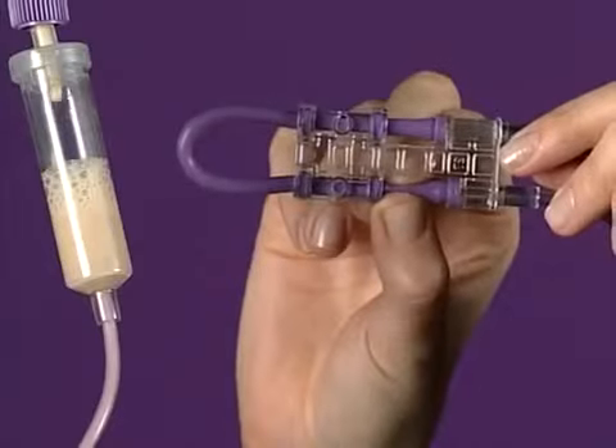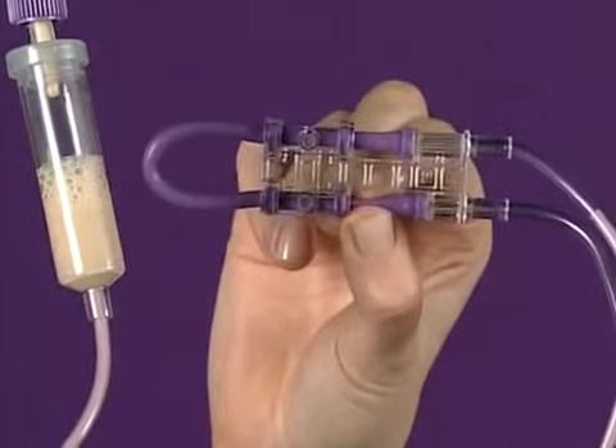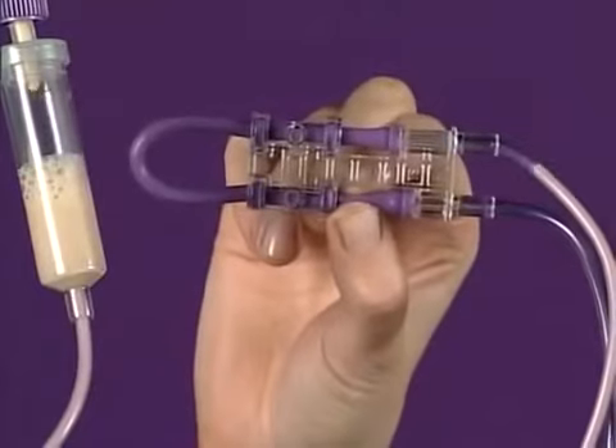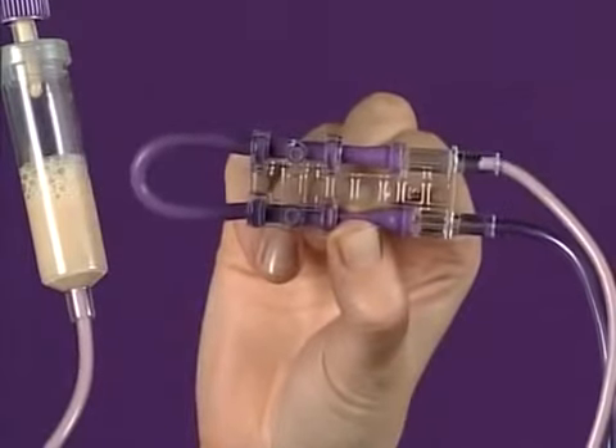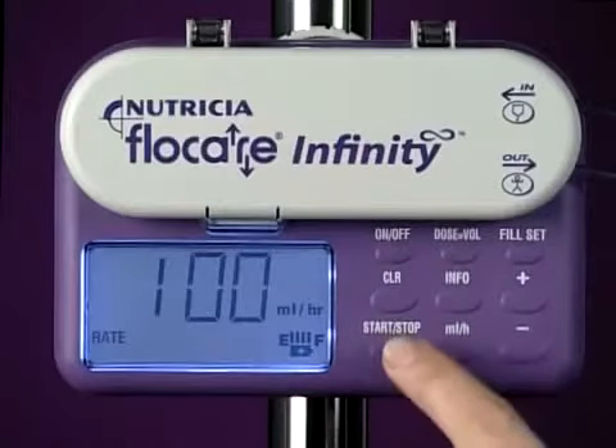Priming can also be done manually. Gently pinch both sides of the lilac tube where you see the small raised droplet symbol. Hold the tube in this position until the whole of the feeding set is filled with feed.